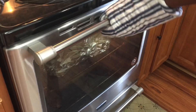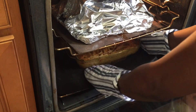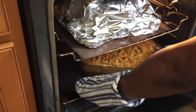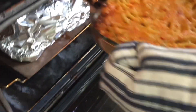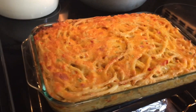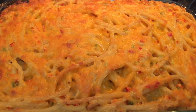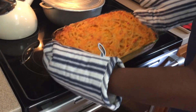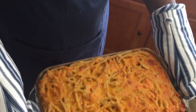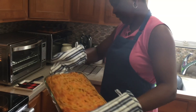All right, let's check the pie. There we go, that looks good. All right, so we're finished with everything.